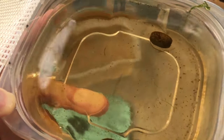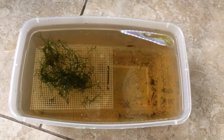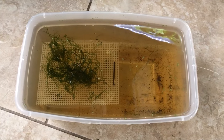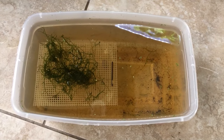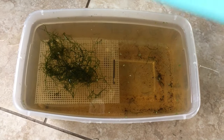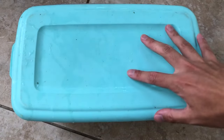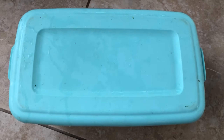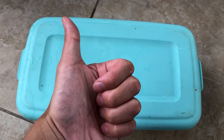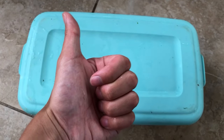So I decided to try pairwise spawning — one male paired with one female. I removed all the extra males and females, left just one pair in basically the same setup, and that was it for the day.